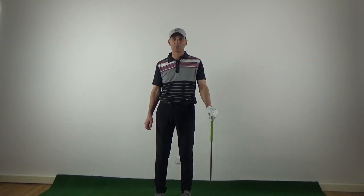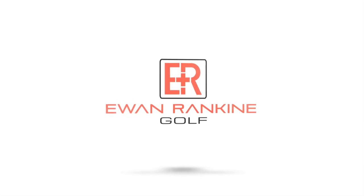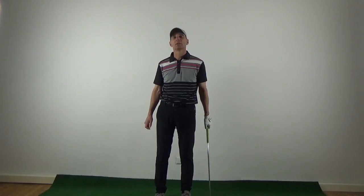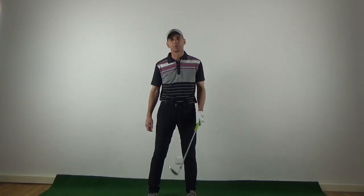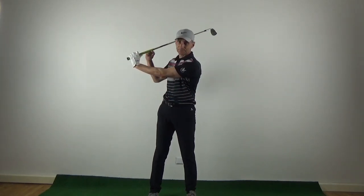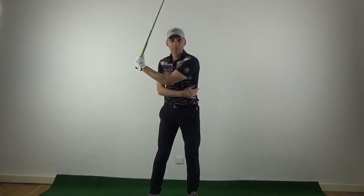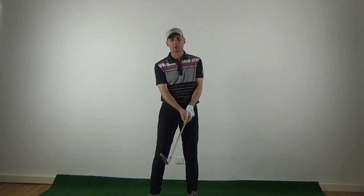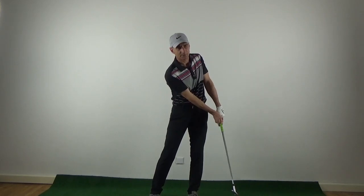Hi everyone. In today's video I'm going to show you the split hand drill. This drill is really good for golfers that tend to get the club over-hinged at the top. It's also really good if you struggle to get a good coil on the left side of the body. And the third thing it really helps with is impact — it will really allow you to hit with the shaft and track the ball.